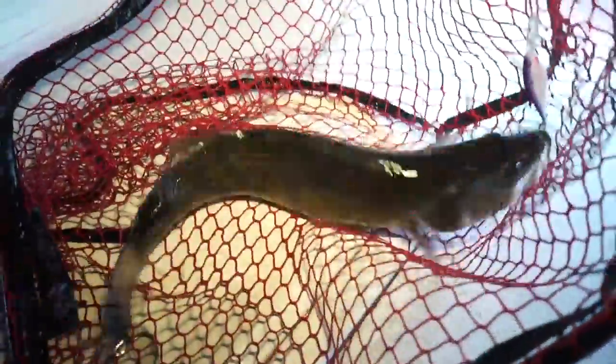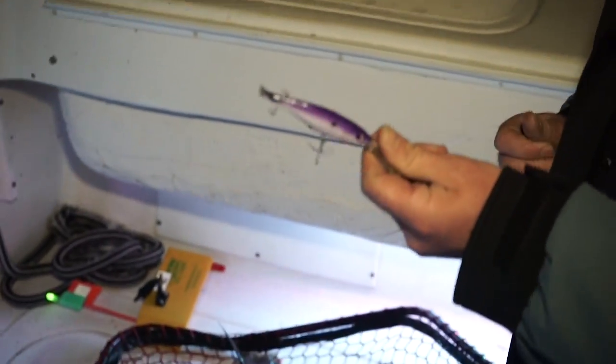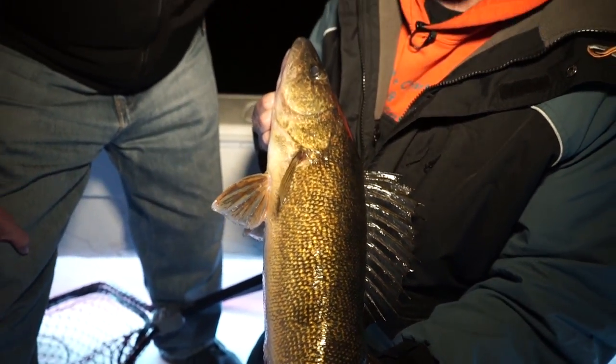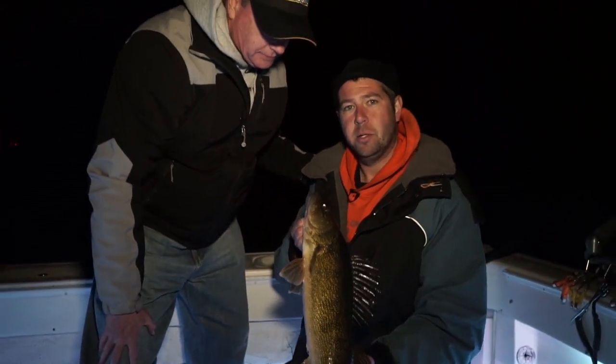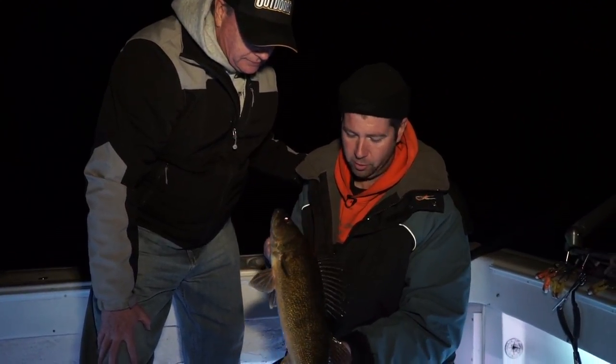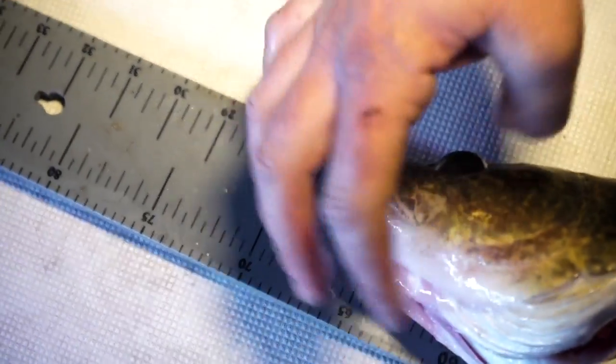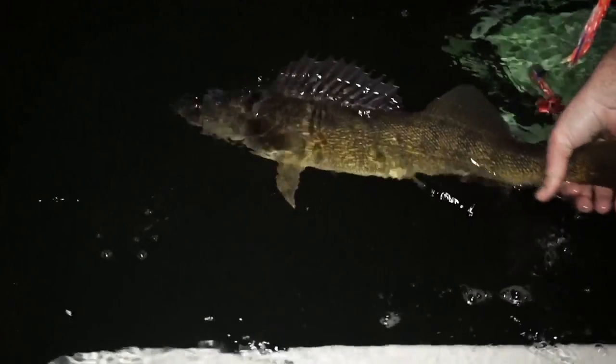Feels pretty good — bigger than the last one. It's a nice fish there Jim, mid-20s. That one bit on a number nine Flicker Shad. When we fish in the summertime down in the lower bay they'll be a little bit lighter in color, but up here in Door County they get this really nice gold coloring to them. Such a beautiful fish. This one's at 27 inches — it'll be a beautiful fish in a couple more years. Crystal clear water here; you can see that fish go down a long ways.